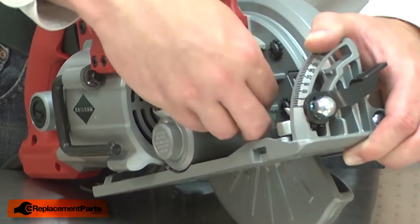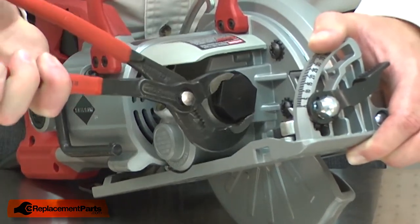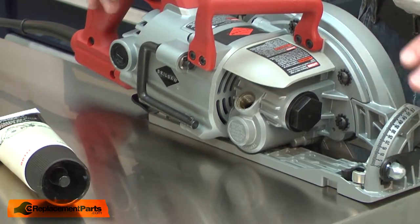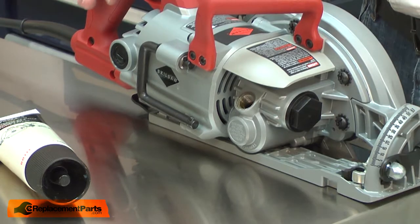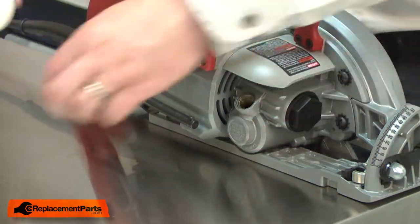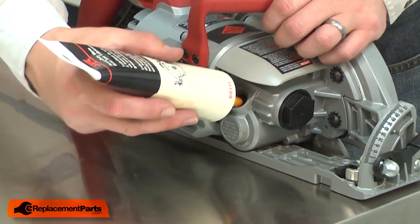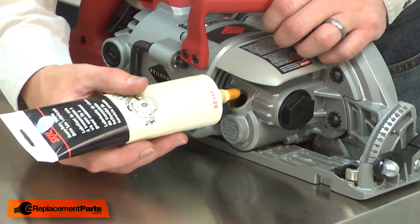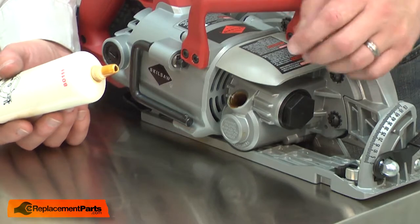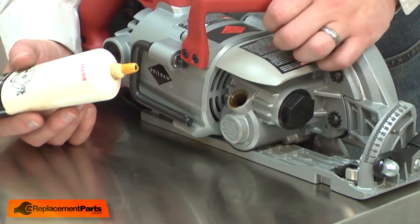Now I'll reinstall the front gearbox cap. Now I need to install fresh oil into the gearbox. I have the base adjusted for the maximum depth of cut, and the saw sitting flat on the base. I'll add new oil until the oil comes up to the bottom of the threads in the filler. The oil is very thick, so I'll add it slowly so it doesn't spill out. You'll need to check the oil level a couple of times after replacing the oil. As it works its way through the gearbox, the oil level will drop and you'll need to add a little more.